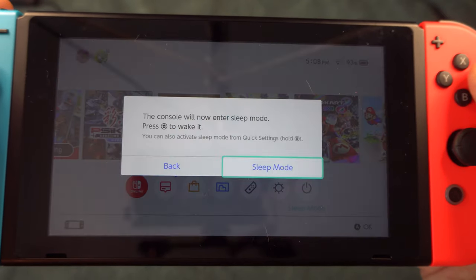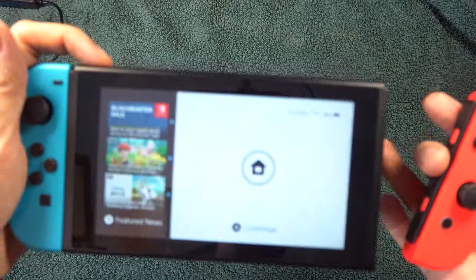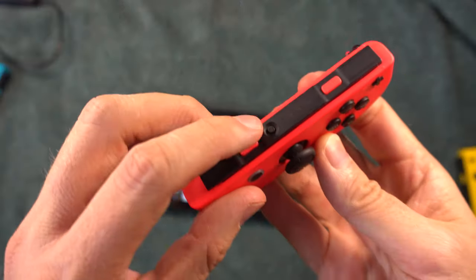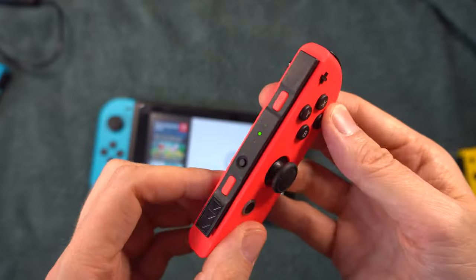The next thing to try is to re-sync the Joy-Con. It's another long shot. Put the Switch in sleep mode, then press the power button to wake it up. Then reset the Joy-Con by pressing the tiny round sync button once, then press any other button on the controller.